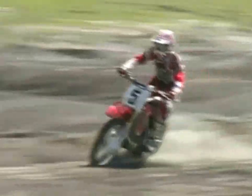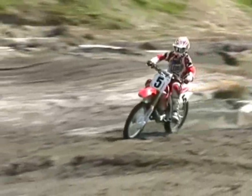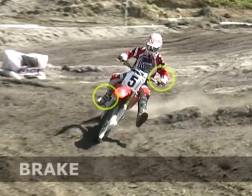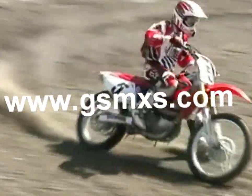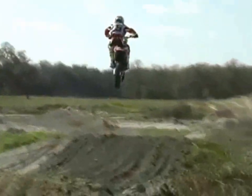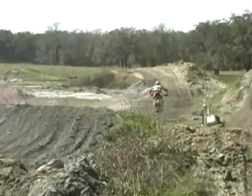Coming into the corner, got the weight back, braking, keeping the weight back. And right here, because I am locking up the rear wheel, I've got to pull the clutch in at that point and get that back in. I'm going to start sliding with me and then pick up that slide with the clutch and throttle. Good throttle control up the face of the jump, that compression and rebound, using my legs to get that downside just right. And then on down the straightaway.